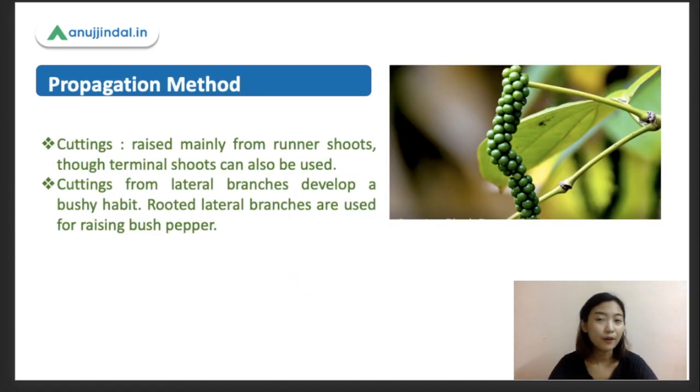Propagation is a very important topic in black pepper. Although it can be done through seeds — and the seeds are also very viable — seeds are not generally used for plantation on a large scale as uniformity is not maintained. So we go for cuttings, i.e., vegetative propagation. These cuttings are mostly raised from the runner shoots, and terminal shoots can also be used. Let me explain what runner shoots and the cuttings look like, as I have a picture coming up in the slides.